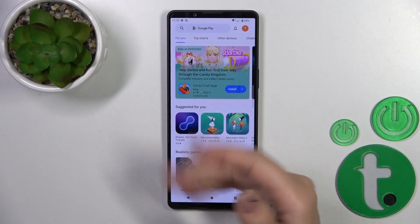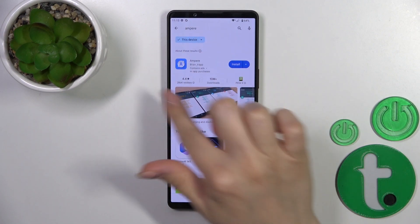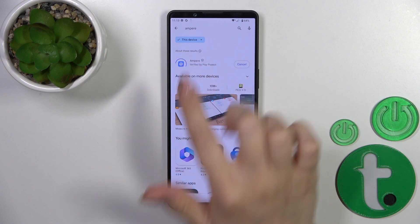First, we should get the Ampere app from the Play Store. In the search bar, enter Ampere and tap the install button.